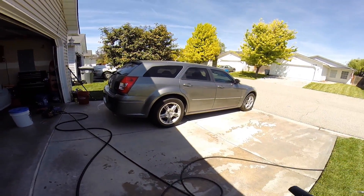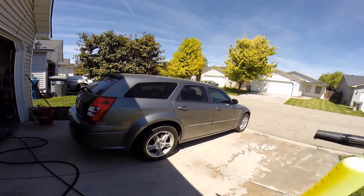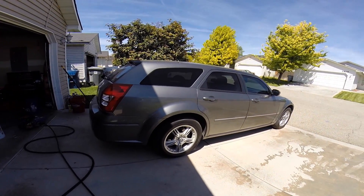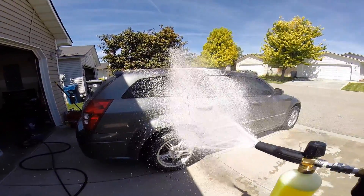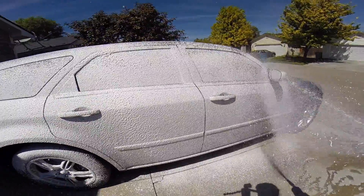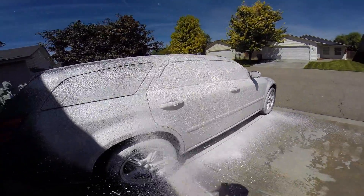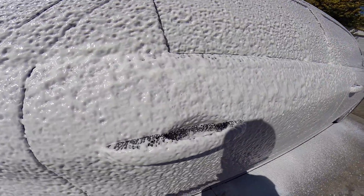All right, bear with me — I'm trying to foam the car and film at the same time. This is the Mosmatic with the integrated swivel and the MTM foam cannon with Chemical Guys Citrus Wash and Gloss. Here we go. I don't know about you guys, but that is some pretty thick shaving-cream foam!